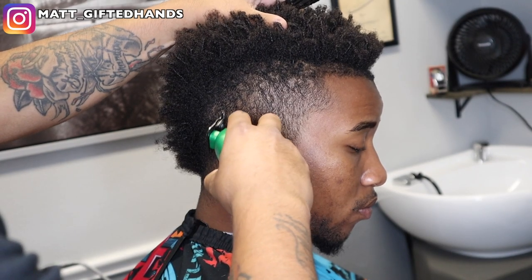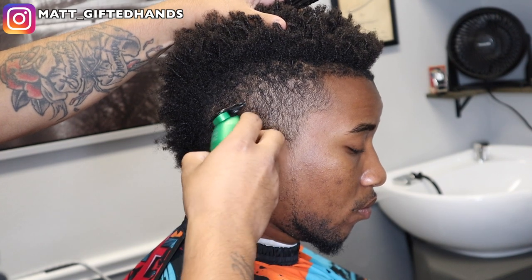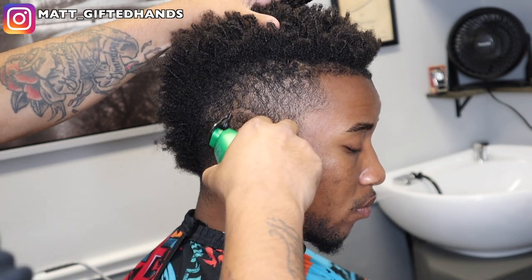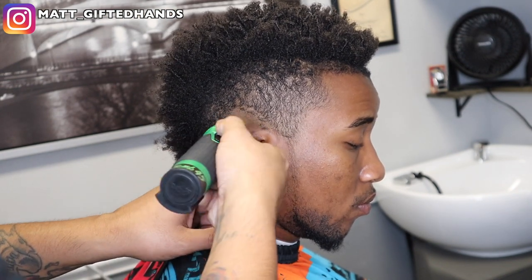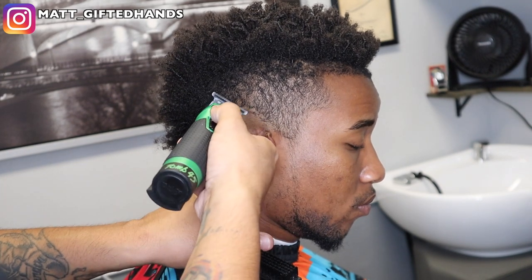What is going on YouTube, it's your boy Matt. Let's jump right into this haircut tutorial. We are going to be doing a burst fade on the sides, we're not going to cut anything on top, we're going to line him up, we're going to do a nice sharp chin strap, and we're just going to bring my boy back to life.